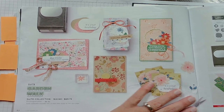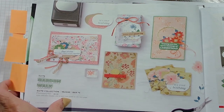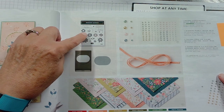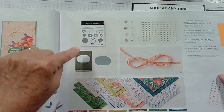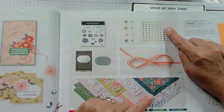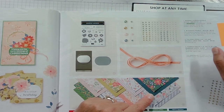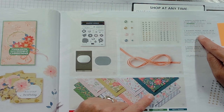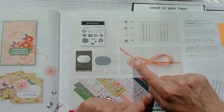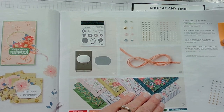The last suite is called the Garden Walk, and it comes with a punch, so it's a punch bundle. You have the Modern Garden stamp set and a sentiment set. It has its own gems and some really soft colors — garden green, gold, petal pink, and pretty peacock — plus calypso coral ribbon. There's also a Designer Series paper that goes with it.